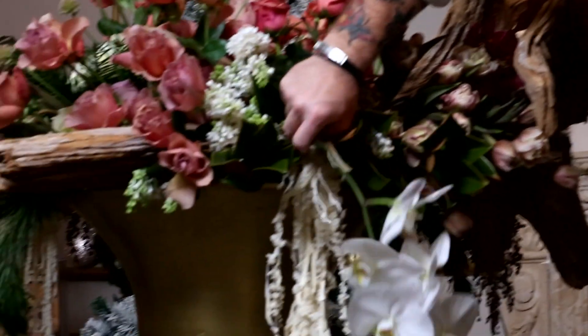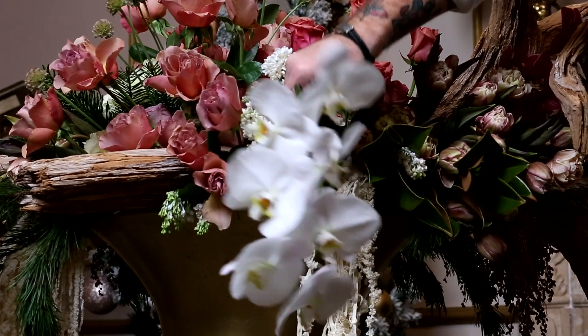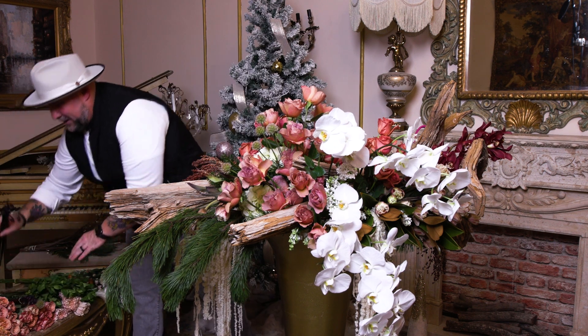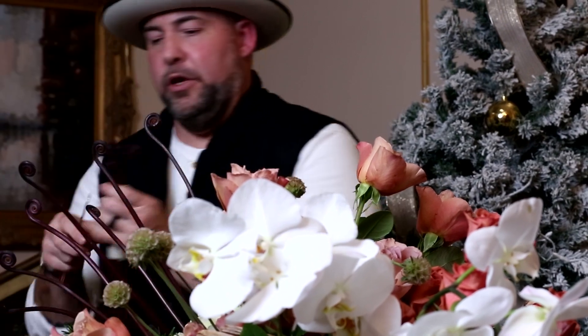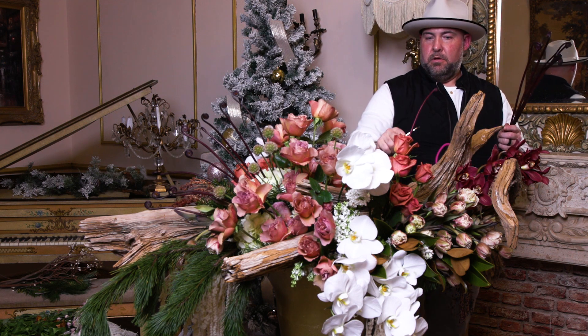Back to the design - we're going in with these gorgeous white phallos orchids; we want them to drape just enough where they kind of hide but also pop. Next, one of my favorite flowers: monkey tail, which is actually leather leaf before it becomes leather leaf. I shape it by warming up the fibers with my hand to give it nice movement and elongation for visual impact. We're adding a whole bunch on the other side, pulling everything together with these monkey tails.